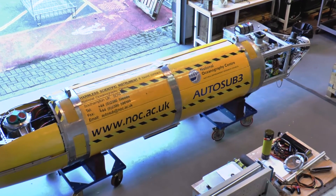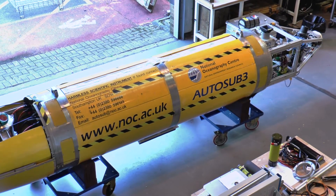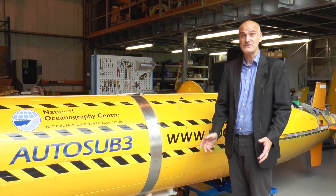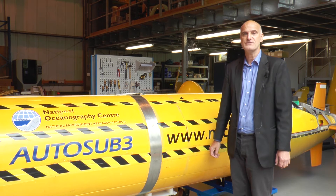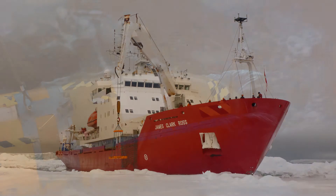Autosub 3 is just over seven metres long and weighs 3,600 kilograms. It tends to be used for the rather specialised purpose of under ice work, for underneath sea ice or underneath ice shelves in the Arctic or the Antarctic.